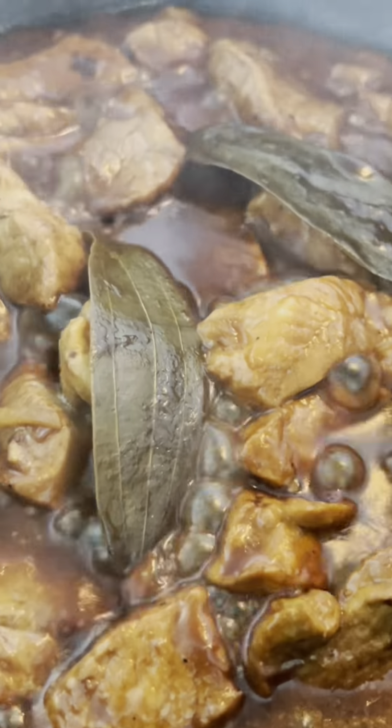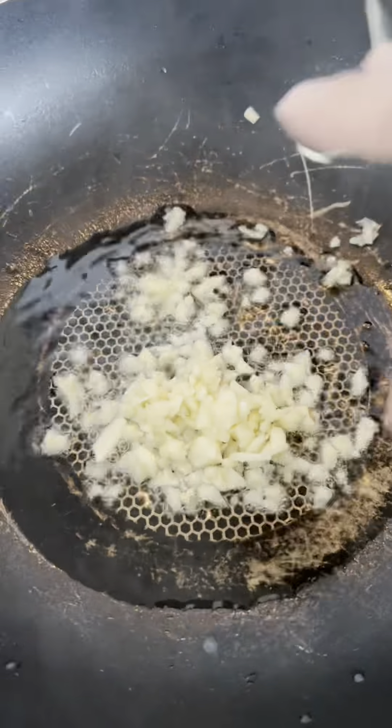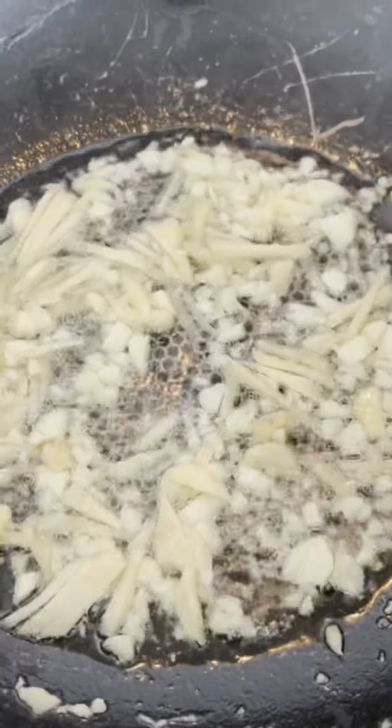First, let's start by sautéing some garlic and ginger. The smell alone will have you feeling like a pro chef. Garlic's great for your heart, and ginger's perfect for digestion — it's like we're cooking up a health potion right here in the kitchen.